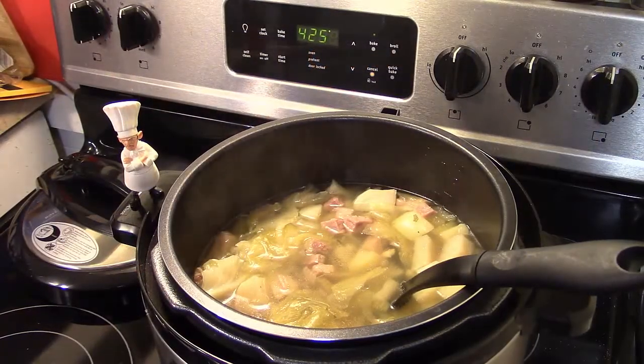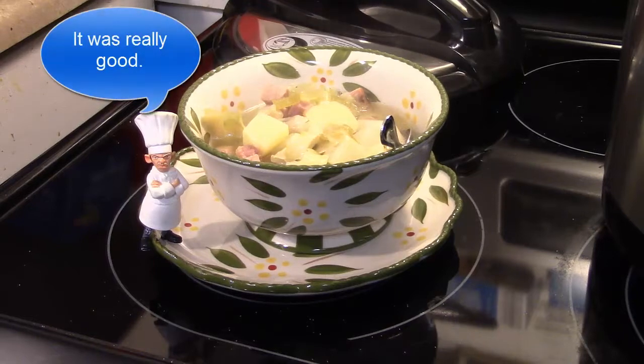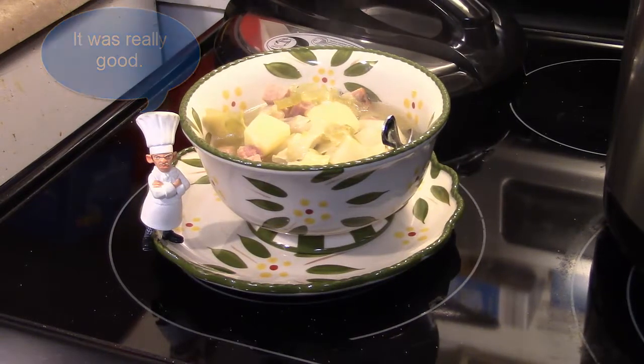My 15 minutes is up. I did a quick release on the pressure and my soup is finished. Let's go ahead and fix up a bowl and see what we got. Chef Antonio already had a bowl of my soup and he approves! So there you have it — pressure cooker turnip soup. Give this a try.